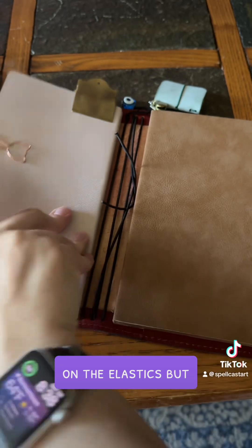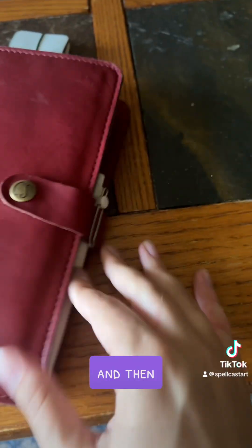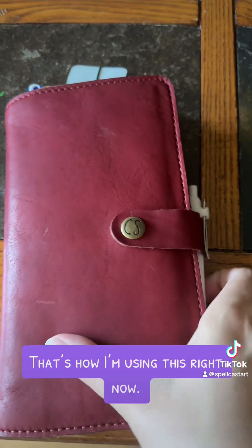But yeah, that is just what I have right now, and then I just have a pen that I clip right there. So that's how I'm using this right now.